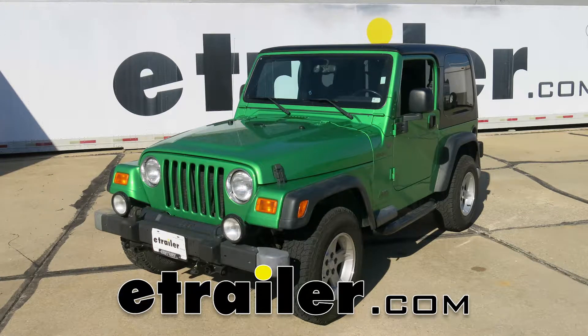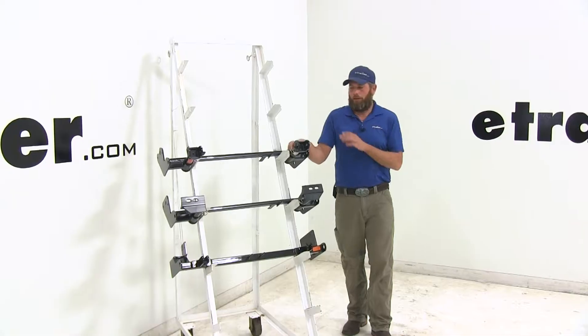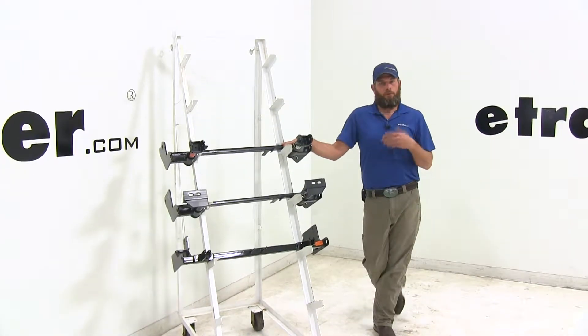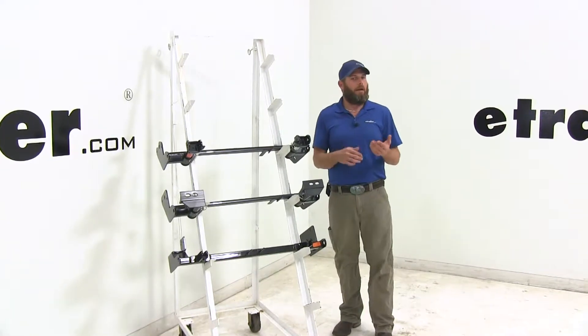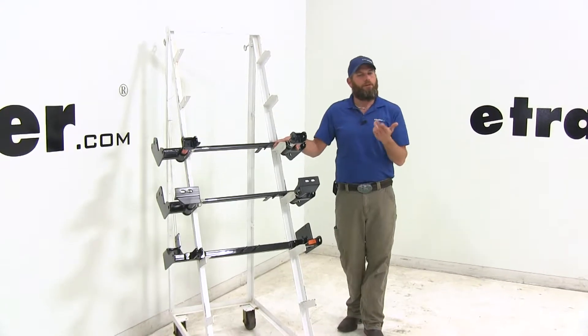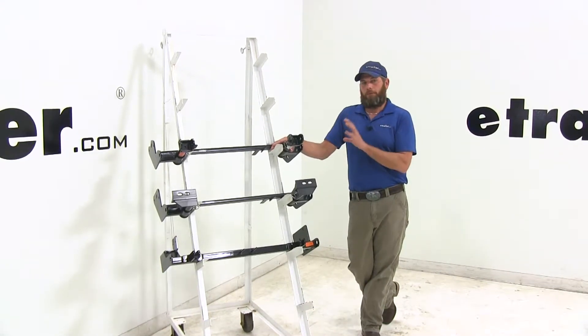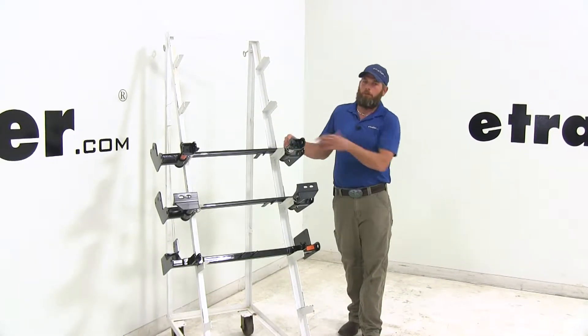Today we're going to be taking a look at the best base plates available for the 2006 Jeep Wrangler. These base plates are designed to work with your factory style channel bumper or the double tube style bumper. If you have an off-road bumper that has D-links on the front, you'll want to check our fit guide, as we've got some options available for that that don't really involve the crossbars and the side plates for mounting.